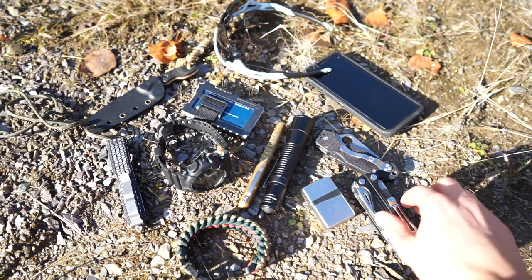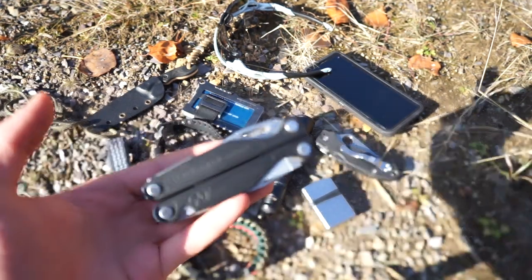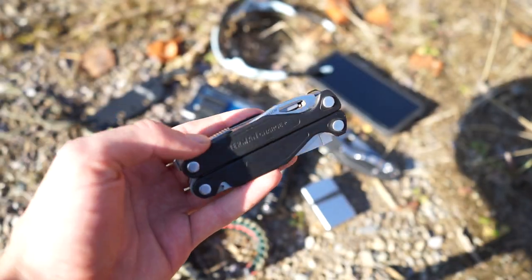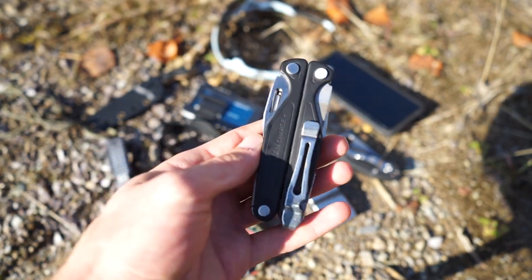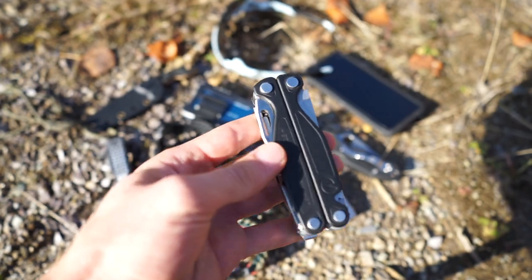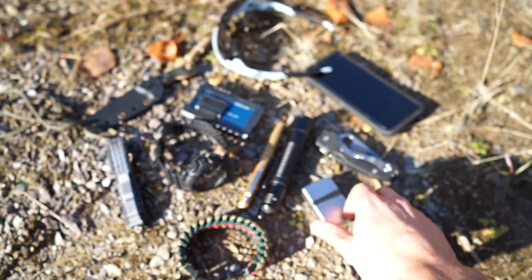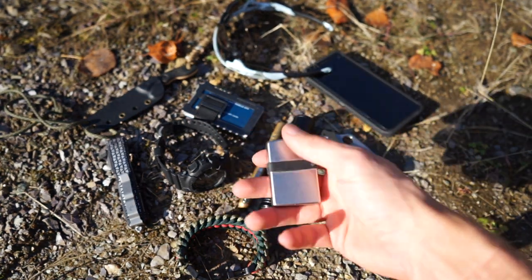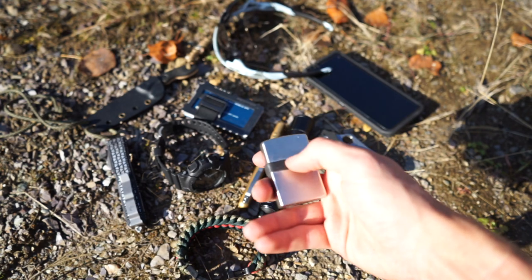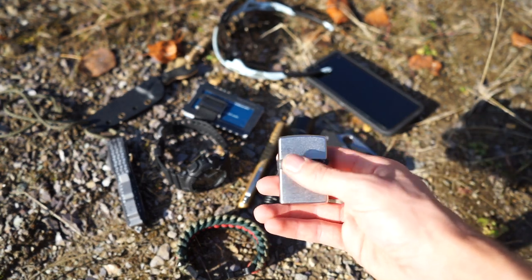More stuff that hasn't changed: still running the Charge Plus. It's still an amazing little multi-tool — I really like it and there's not much reason to change it. It does everything I need for a multi-tool of its size. Then we've got the good old Zippo in satin finish with its little ranger band to help keep the vapors from escaping.